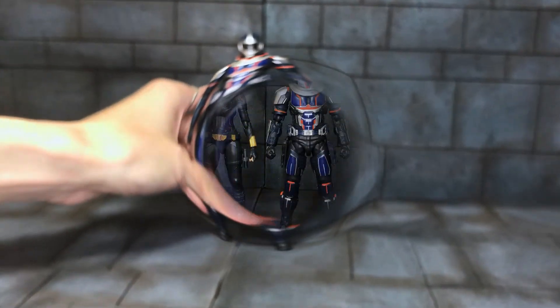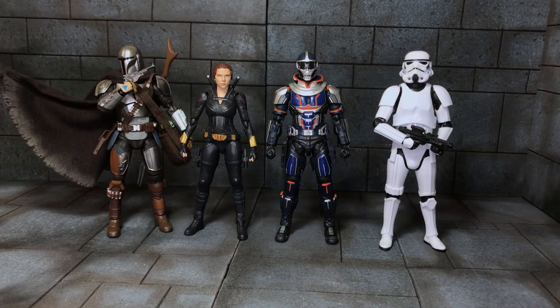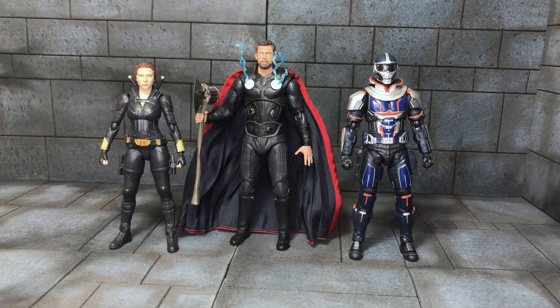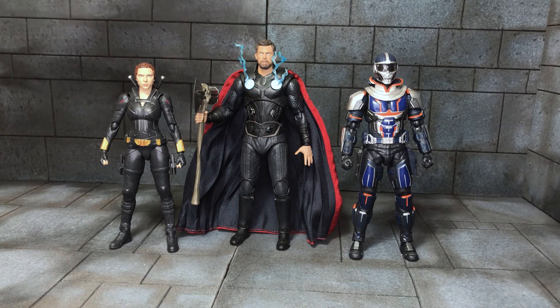Now onto size comparison. Here we have Black Widow and Taskmaster with the S.H. Figuarts Beskar Mandalorian and the Star Wars Black Series Stormtrooper. And here they are with the Mafex Infinity War Thor — the only other Marvel figure on my review space. Black Widow is quite small, but it works for me and I like it.